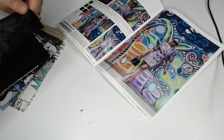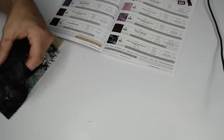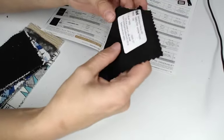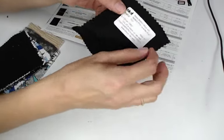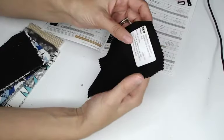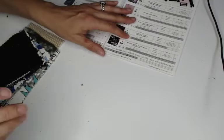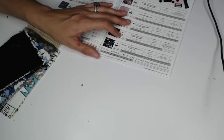Next we have a stretch velour with metallic floral foil — it comes in two colorways and this one is in pink, lavender, and black. It is very, very pretty. I'm really tempted to buy it — and it's only $18 a yard! I was expecting $29.99 or $39.99, so this is actually super affordable for what it is. It's 57 inches wide and has stretch of course, being a stretch velour. I'm moving this to the side as one of my favorites. It's 90% polyester and 10% spandex.